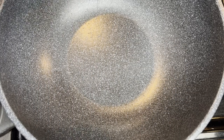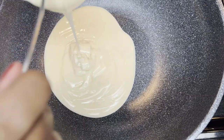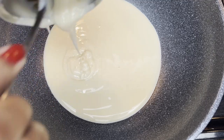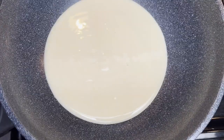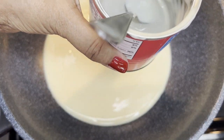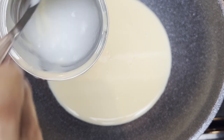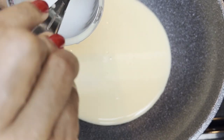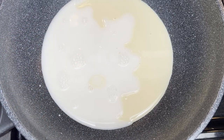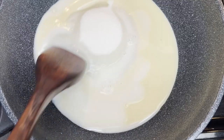First, heat the condensed milk in a heavy bottom pan — I am using a non-stick wok. Fill about a quarter of the can with water, rinse it out, and add it to the milk. Now add the sugar, and the constant stirring begins. This is on medium heat.